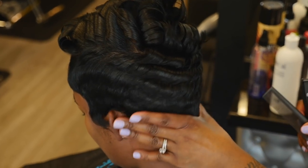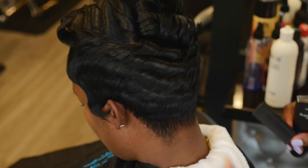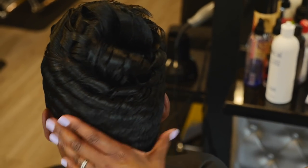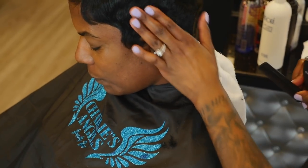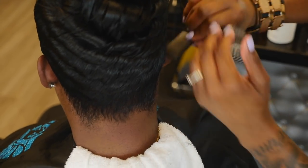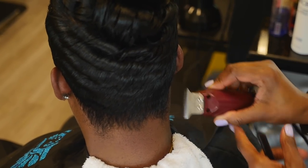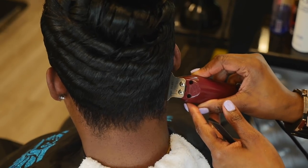Hold tight — no explanation needed, just look at that hairline. If God blessed me with this kind of hair, I probably wouldn't even be a hairdresser. I'd be in these streets all day just shaking my head and showing out. I'm picking up the detailers and I'm going to finish her off.